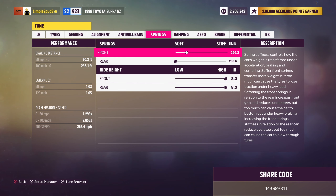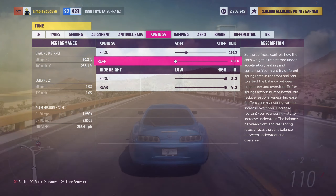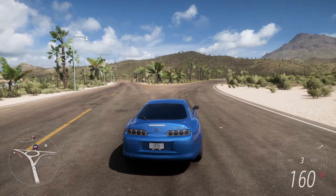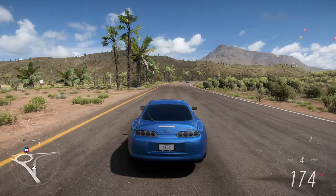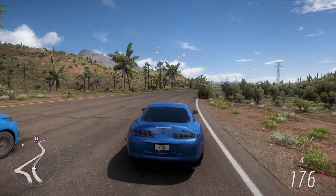Now that we've upgraded our car, we can come to the custom tuning tab. First I'll show you the metric tune, then I'll show you the differences for the imperial tune, and I'll leave the tune code on screen. For your front and rear tire pressures, you want to set this down to 1.0 bar in the front and the same for the rear.